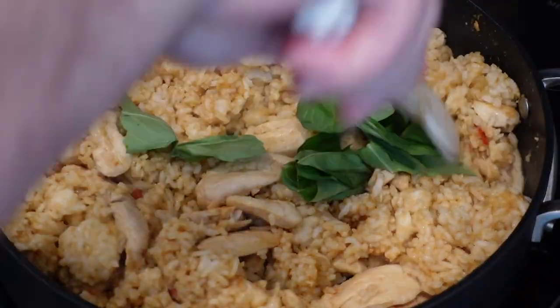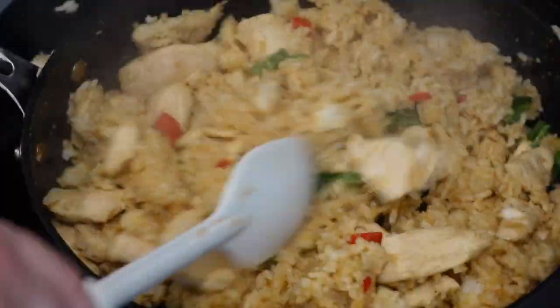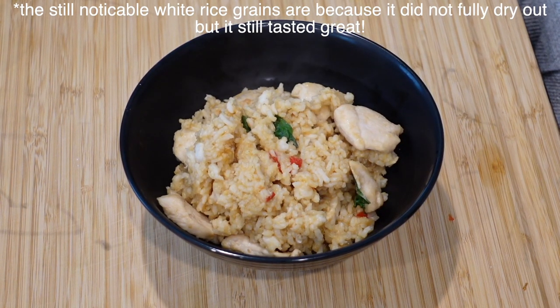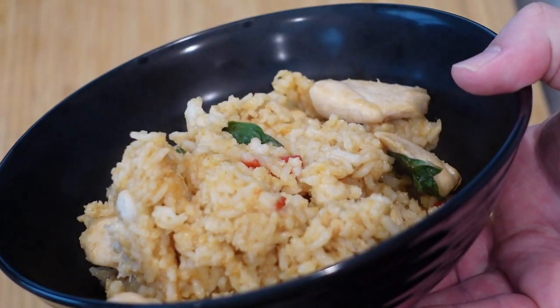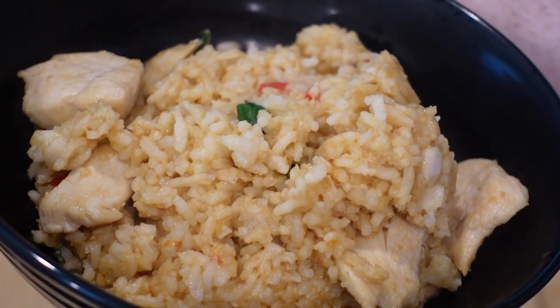Take your fresh basil leaves, rip them in half, toss them in, and kill the heat. Mix until combined and fill a bowl with the delicious rice. It's lightly spicy and very flavorful — even though it looks kind of light, it packs a ton of flavor with a really nice balance of heat, garlic, and fresh basil that brings it to the next level.